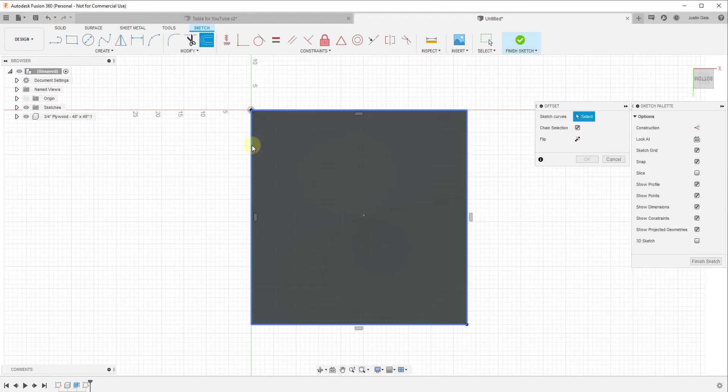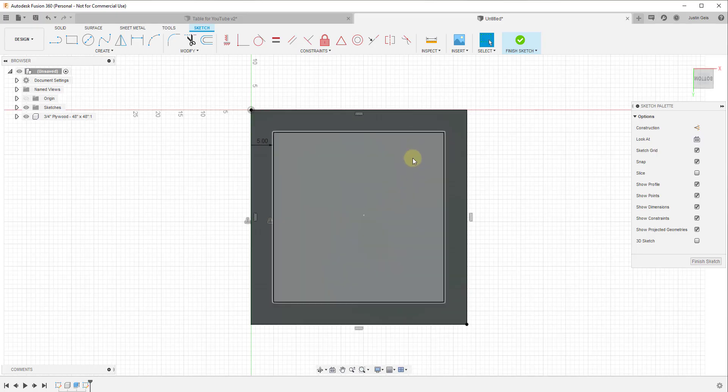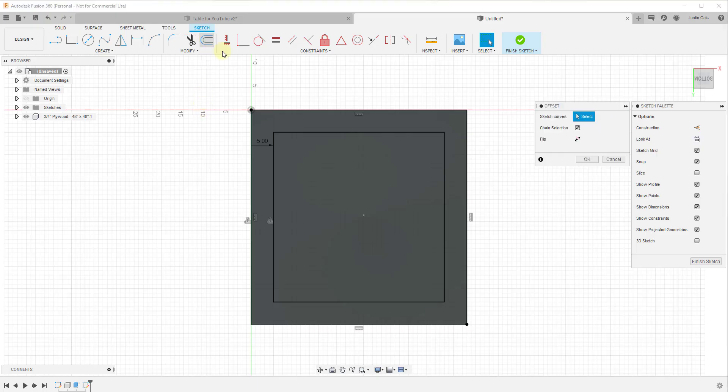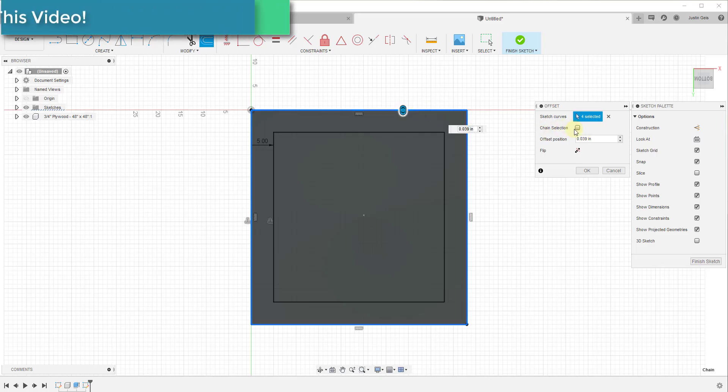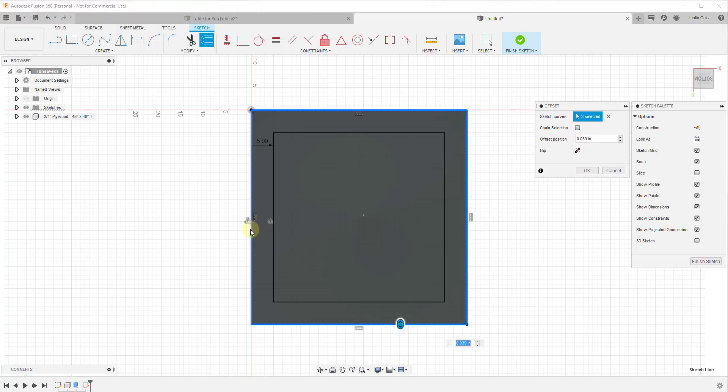You can see how when I click on the bottom face, it rotates my view to align with the table. For this table, I'm going to type R to activate the rectangle tool and draw a rectangle across this face. Then I want to activate the Offset tool, which lets me offset the rectangle inward by a distance I dictate. Because this is square, I'll offset it in 5 inches and hit Enter.